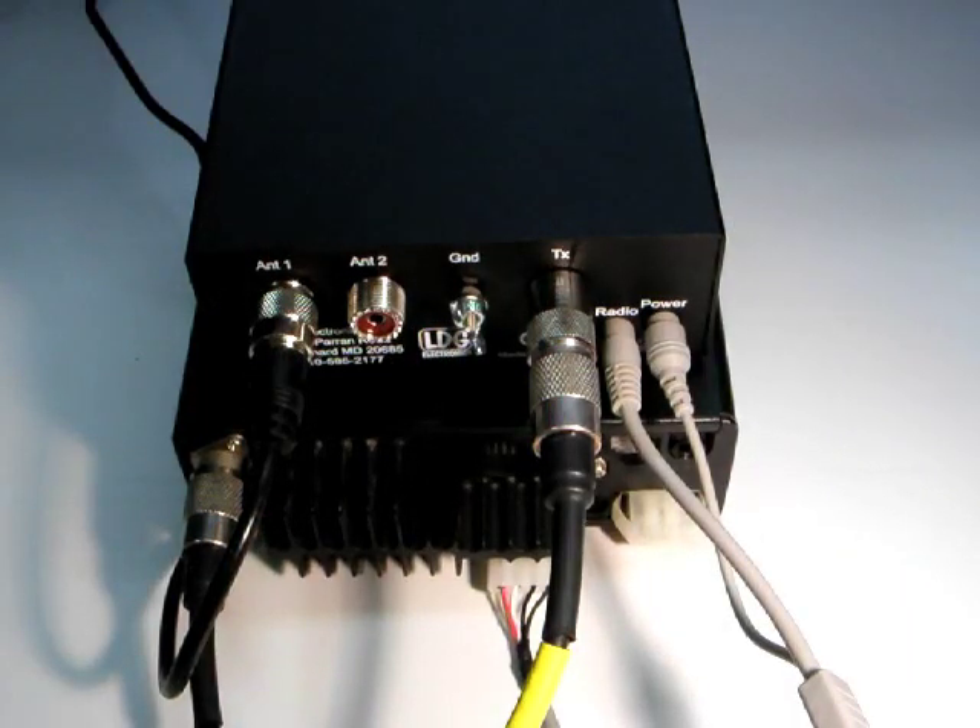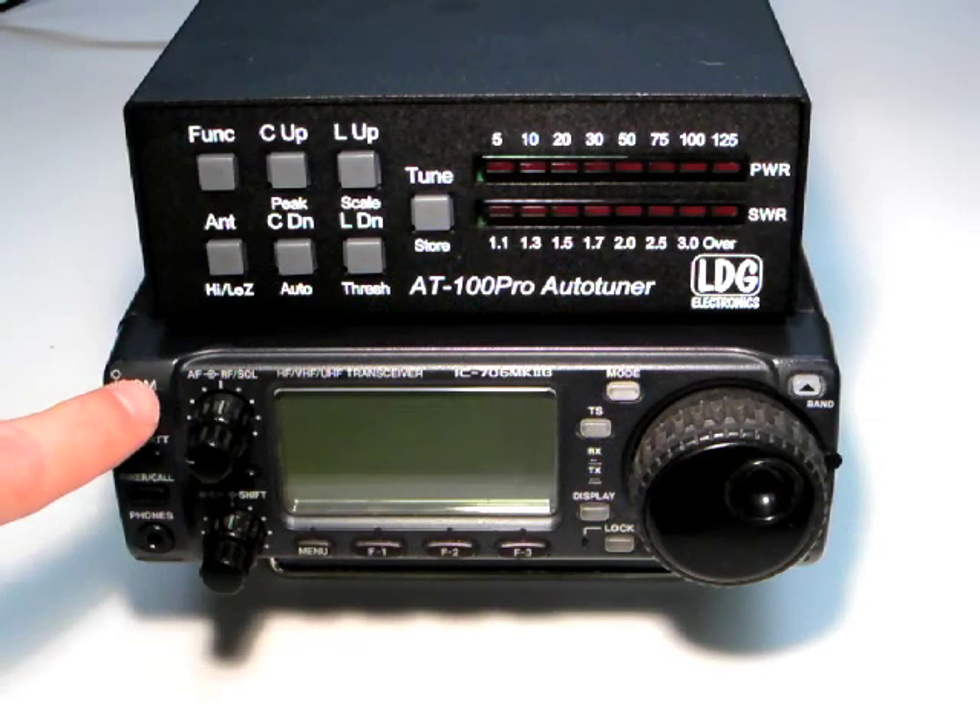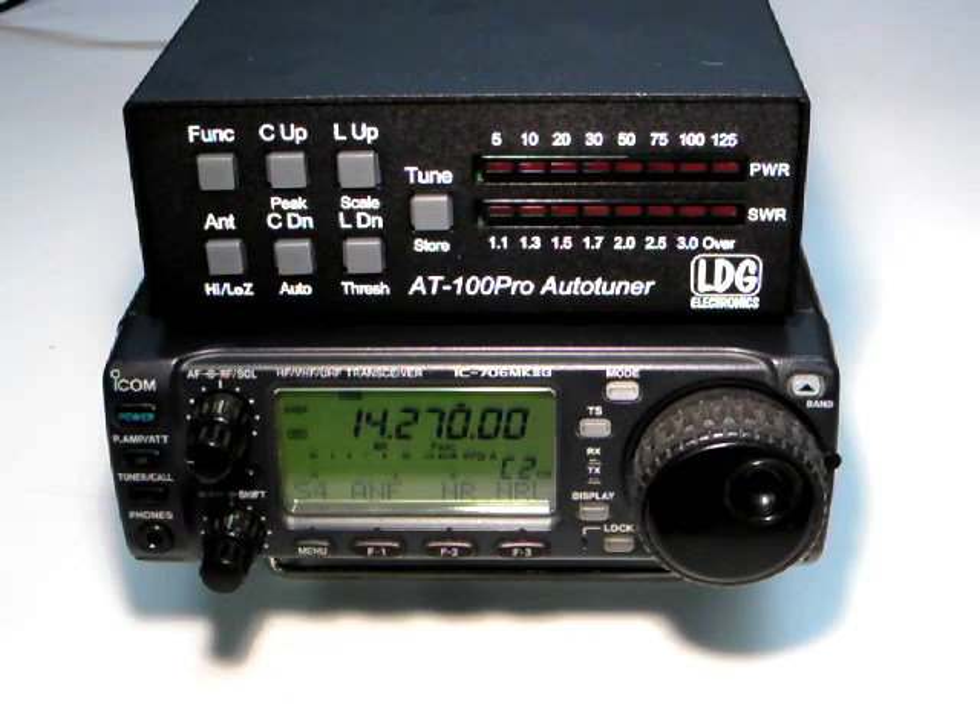If you're using an IC718, you'll need to set it for AH4 operation. With the interface cable installed, tuning is greatly simplified.